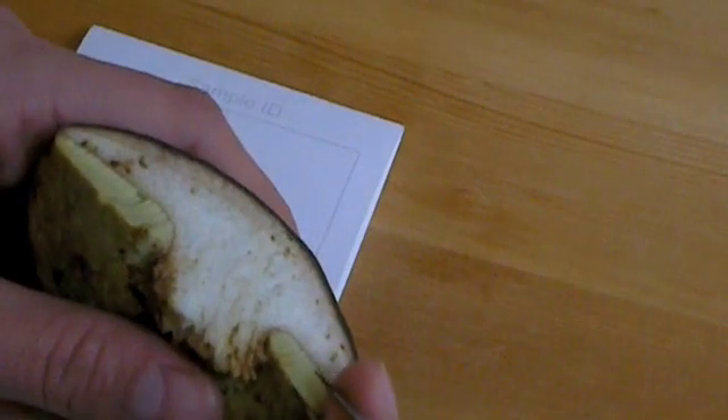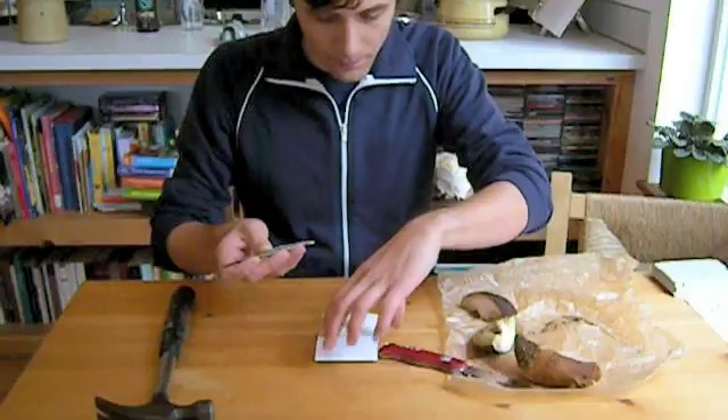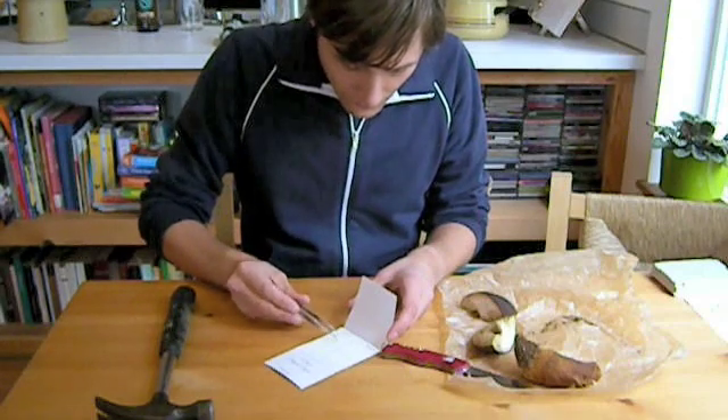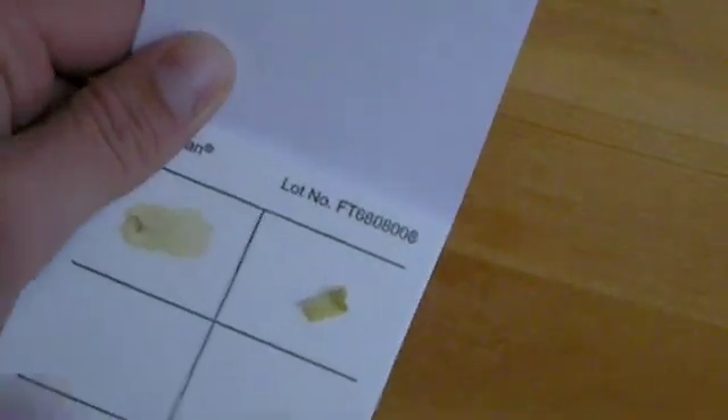Take a clean fresh piece of reproductive tissue — here I tore off some tubes of ebolete — and place that tissue in the middle of one of the sample areas. You want to be careful when you place the tissue in the sample area so you don't damage the surface of the card.